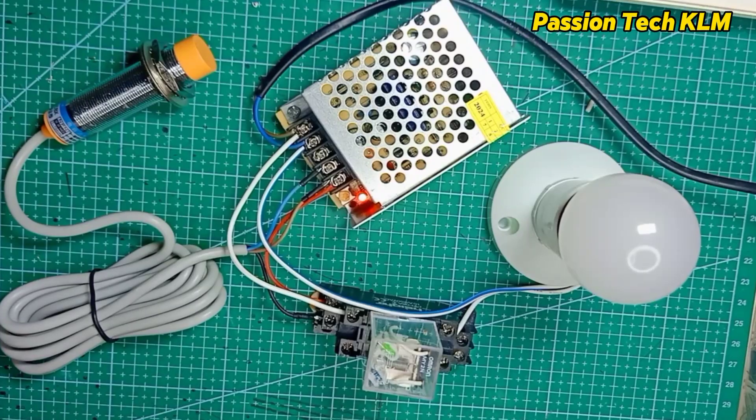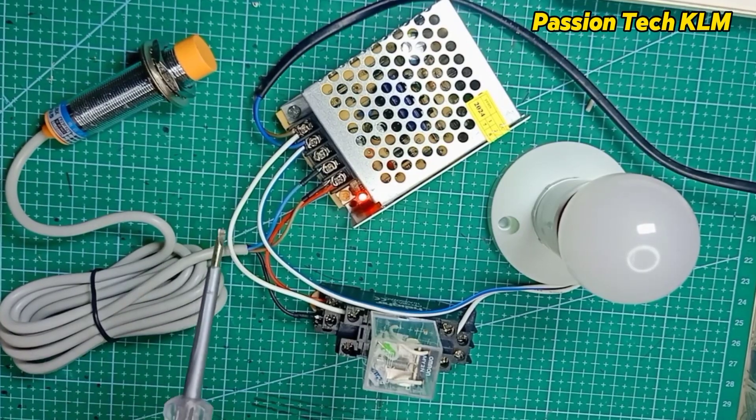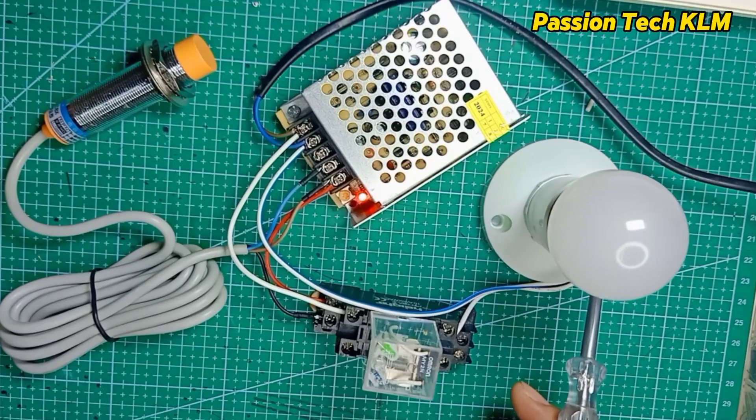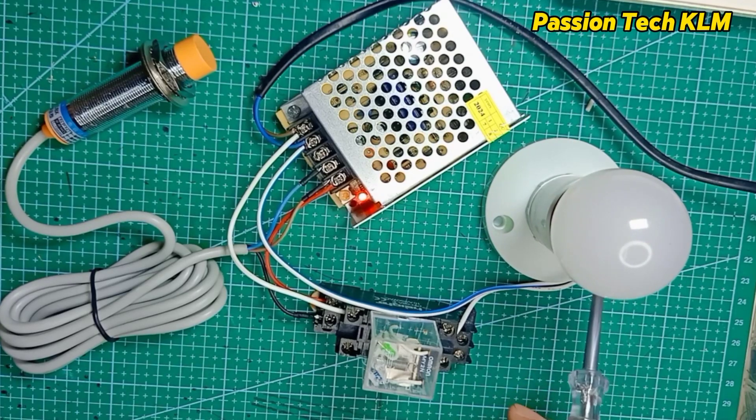Today in this video, I would like to share how we can wire an inductive proximity sensor with a 12V relay and output for an AC light bulb.